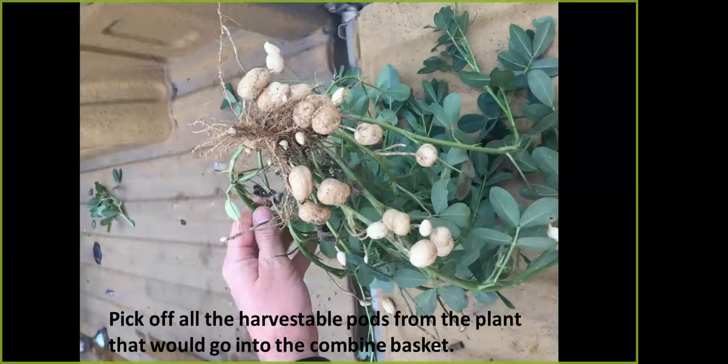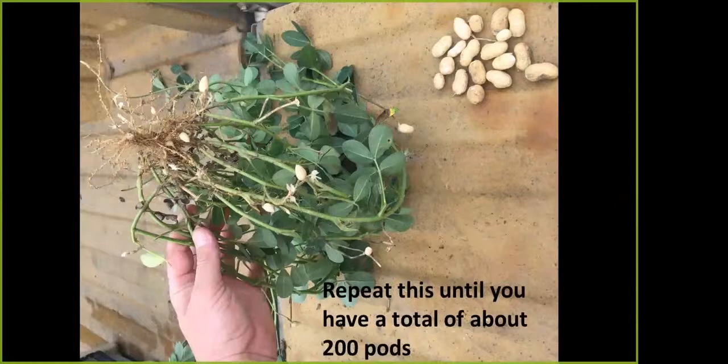Once you isolate those plants, pick off all the harvestable pods from each plant that would go into the combine basket. That way you get a good uniform sample of that complete plant — picking off everything the combine would pick off and blow into the basket. Repeat that from the different sites you pulled plants from all across the field. Isolate those plants individually, completely pick them off, then put all those pods together until you have about 200 pods. That's what we'll use for the sample.